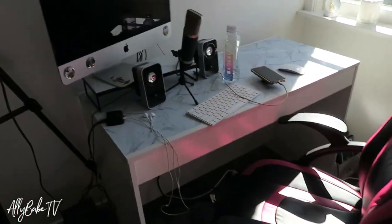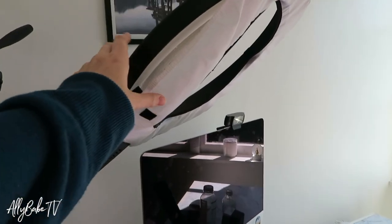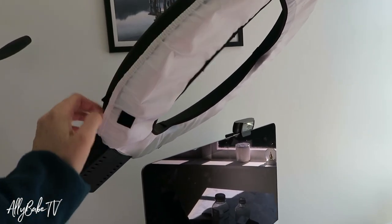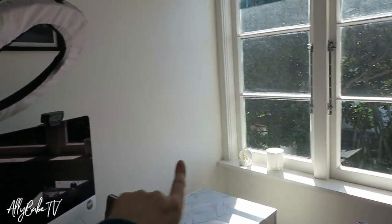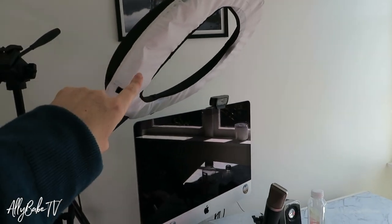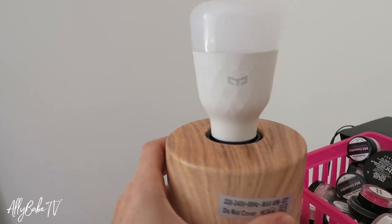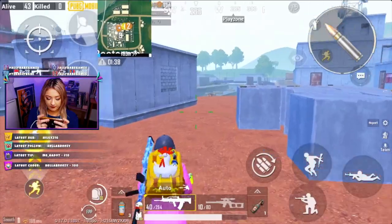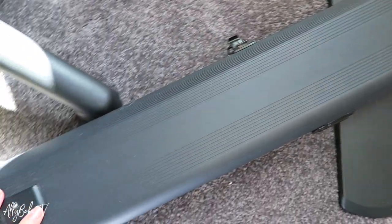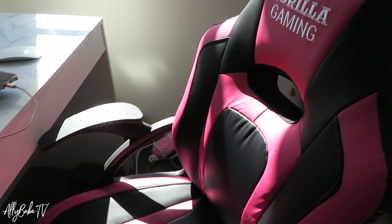I've got a pretty straightforward small setup. Above me I've got my ring light, which is purely for when I want to stream — at night time, or if I want to pull my curtain because the sun's pretty intense sometimes. I also have my Yee light, which sits behind me and can add color to the background of my stream. And I have my Elgato green screen sitting right behind my chair.